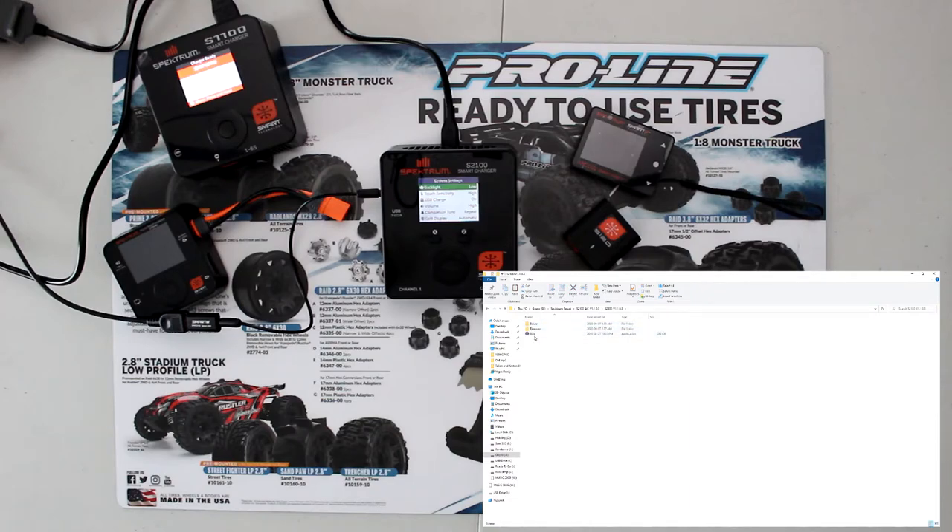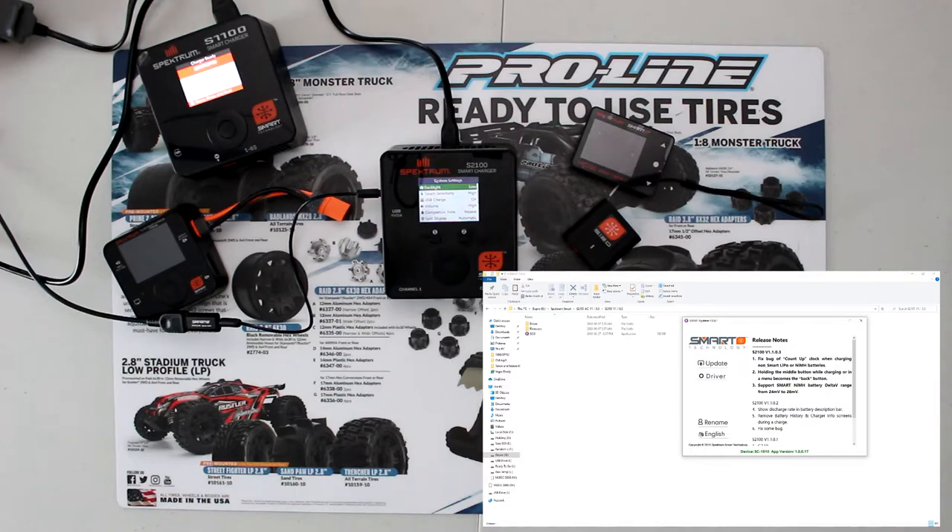Opening the SCU application, it gives you this screen. The device shows SC1 1010, app version connected. We're updating the S2100 to v1.1.0.3. The changelog includes: fix bugs, count-up clock change, non-smart LiPo holding the middle button while charging makes the menu button act as back, smart NiMH battery Delta-V range changed from 24mV to 28mV, and it shows discharging by description bar and removes the history charger screen.